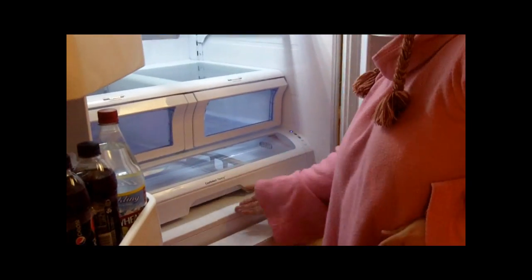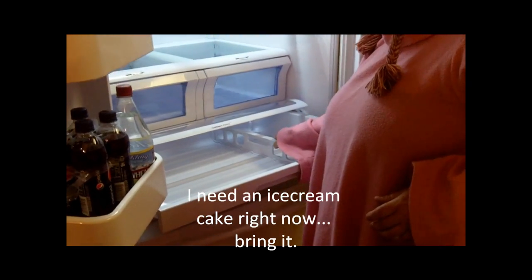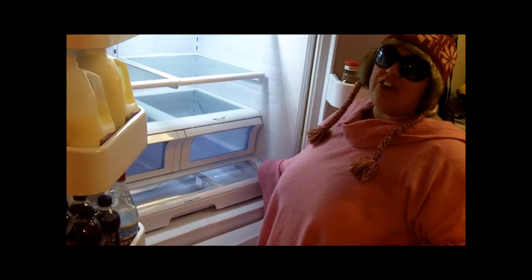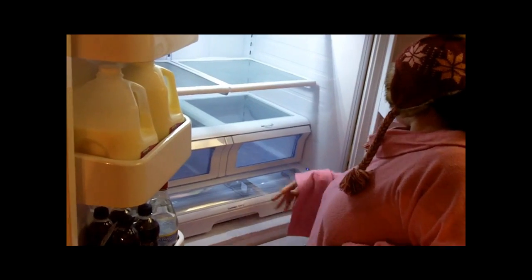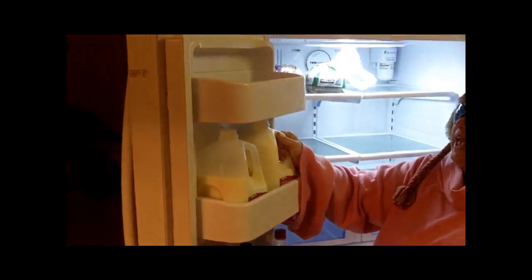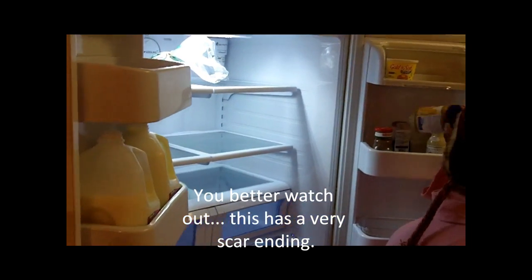This is my favorite part of the fridge — it's the Cool Select Pantry. It's a large drawer and you can fit something like an ice cream cake in here. It even has a chill setting, which is perfect for ice cream cake. I've never bought ice cream cake but now I'm going to. It has all sorts of other settings too, and the doors fit two gallons of milk.